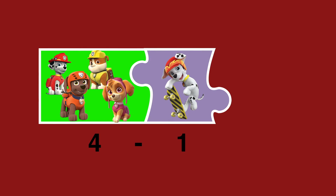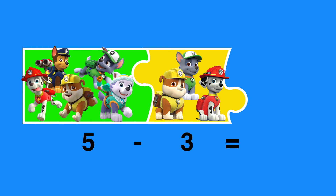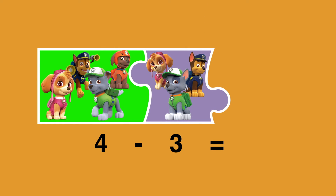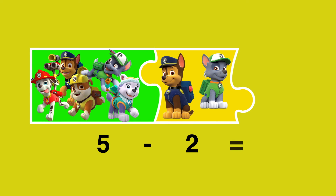Four minus one makes three. Five minus three makes two. Four minus three makes one. Five minus two makes three.